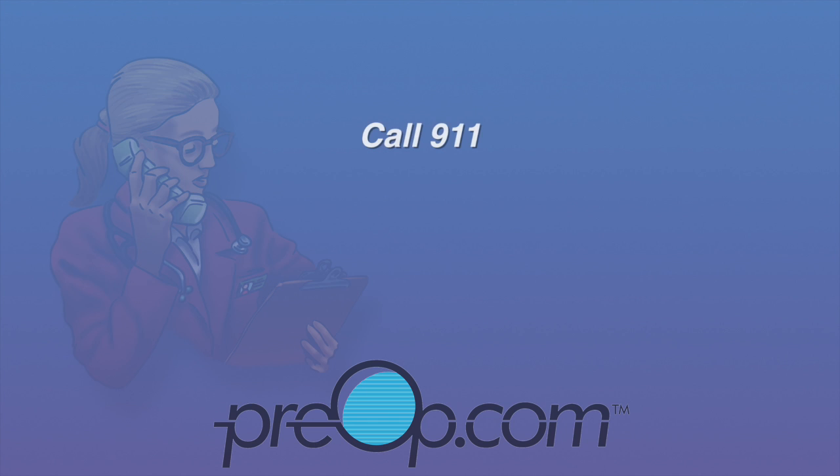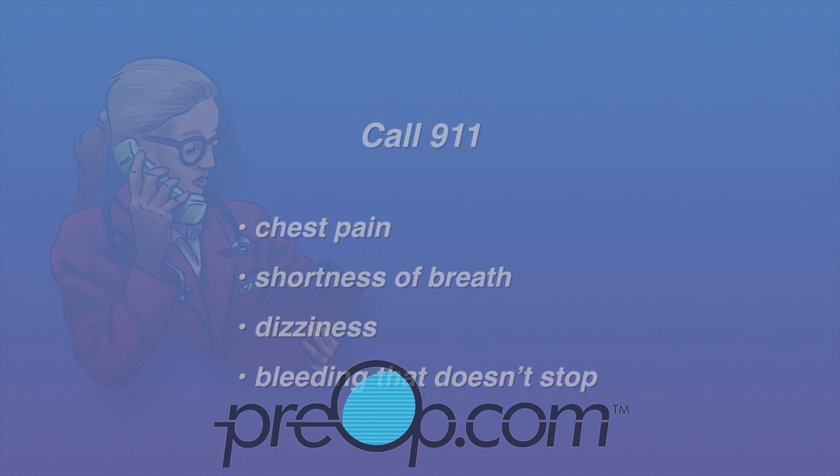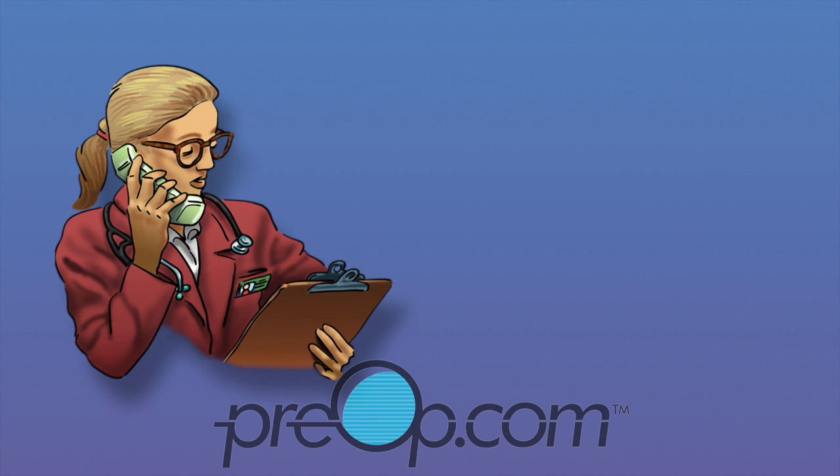Call 911 if you have chest pain, shortness of breath, dizziness, bleeding that doesn't stop, or any other sign that you may be having a complication from the procedure. Hospital admission, medication, or surgery may be needed to correct some problems.